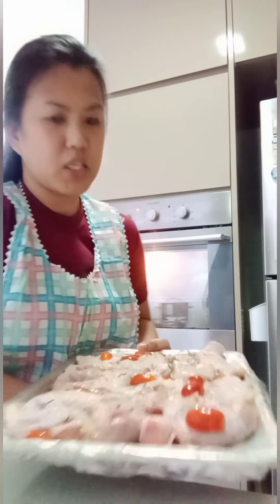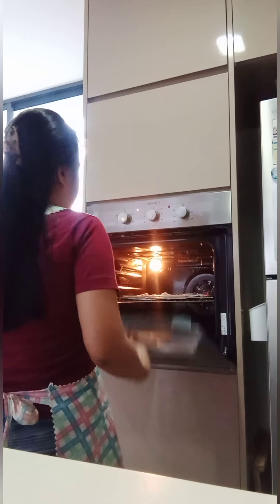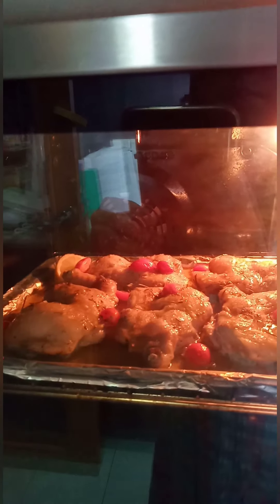Because if you put the asparagus in now, it won't taste good by the time it's done. So we'll add it later. The oven is preheated, so we can now put the chicken in.